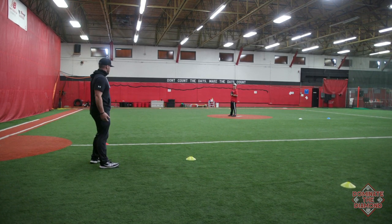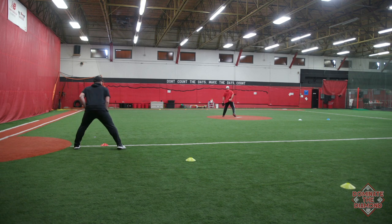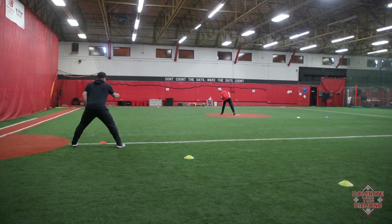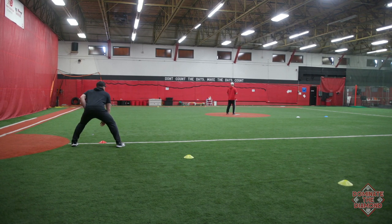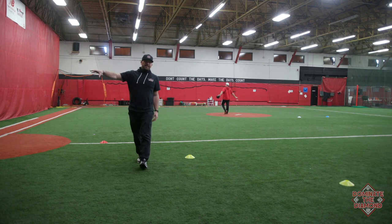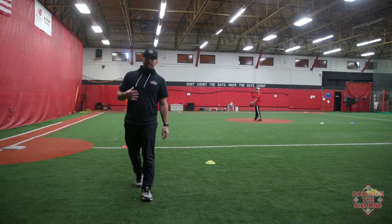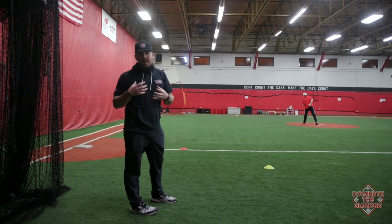We're going to work on our steal break. Imagining I have two runners behind me, we get out to our lead. Coach Duke's going through the stretch position, and we would then work on our steal break out to second base. The guys in line on the side would be yelling back — if Duke were to pick off, everybody would yell back. It keeps a lot of kids engaged at once.